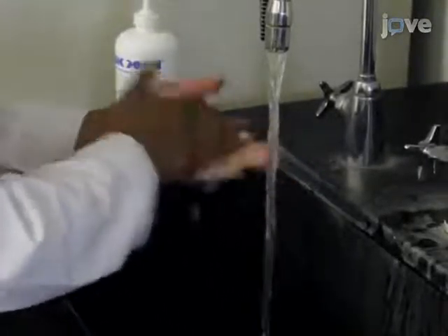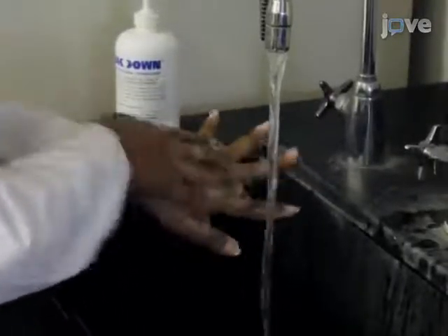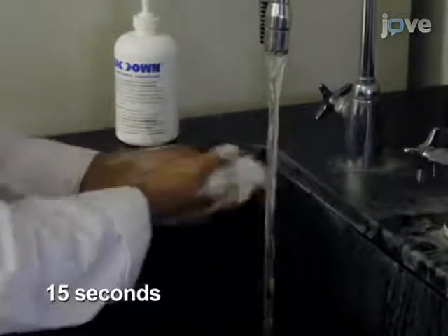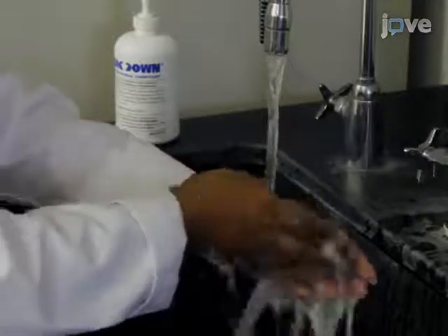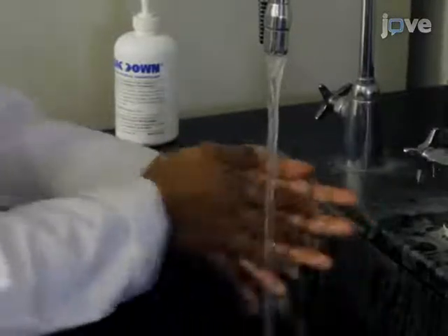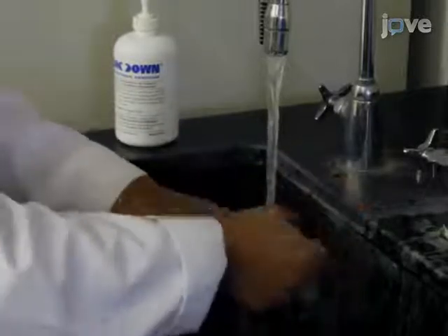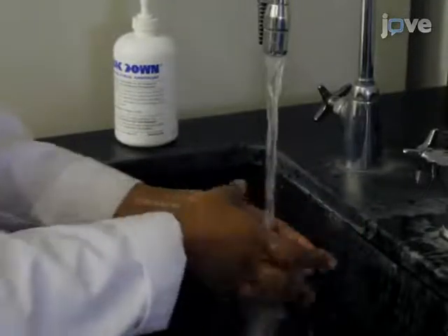First wet hands with warm running water, then apply and thoroughly distribute soap. Vigorously rub hands generating friction on all surfaces including thumbs, backs of fingers, backs of the hands, and beneath the fingernails. Then rinse thoroughly to remove residual soap and dry using paper towels dispensed from a holder.